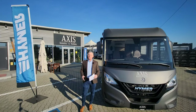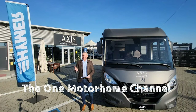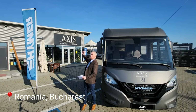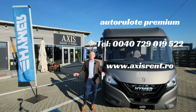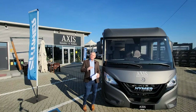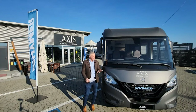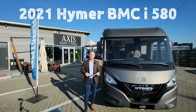Hello, my name's Jonathan and welcome to another episode of The One Motorhome - the channel where we try to find the perfect layout, the perfect design, and basically the perfect motorhome for you. Today we're actually in Romania, in Bucharest, at a company called Axis. These guys rent out motorhomes, so if you fancy a holiday here in Romania you can pop along to Axis and rent one out. They start at around 100 euros per day going all the way up to around 250 euros per day depending on the time of season and what model you go for. This particular one I'm demonstrating today is a Heimer Mercedes BMC i580.